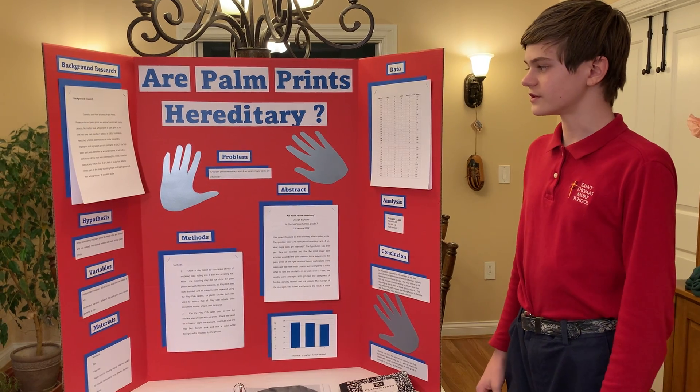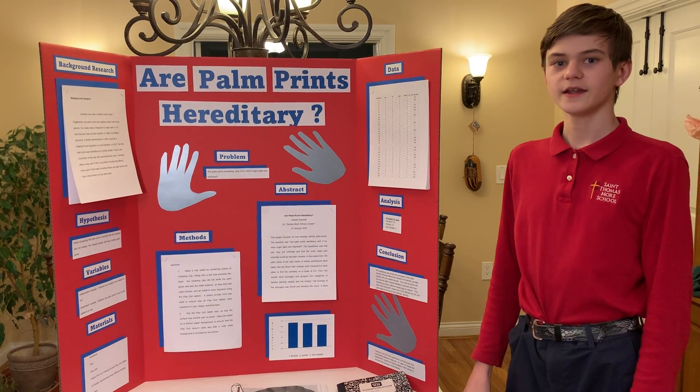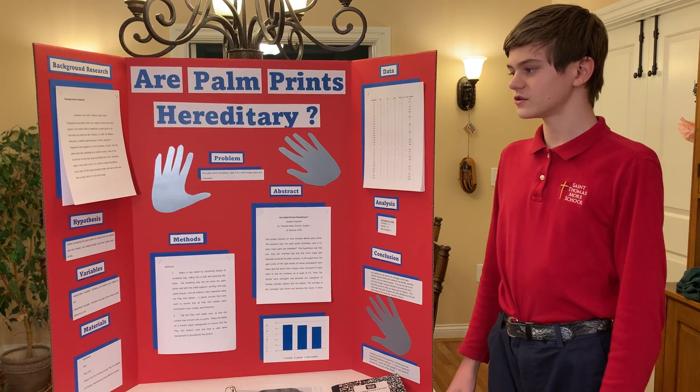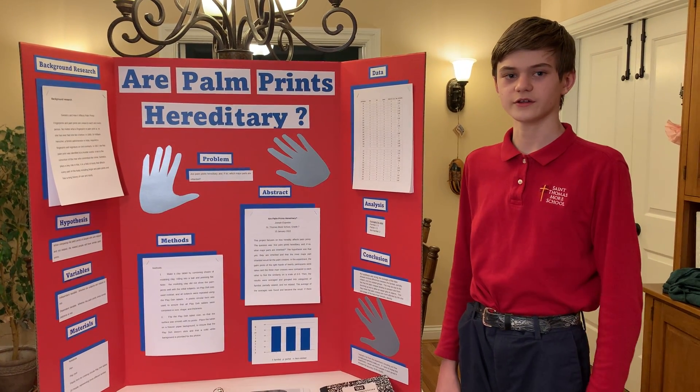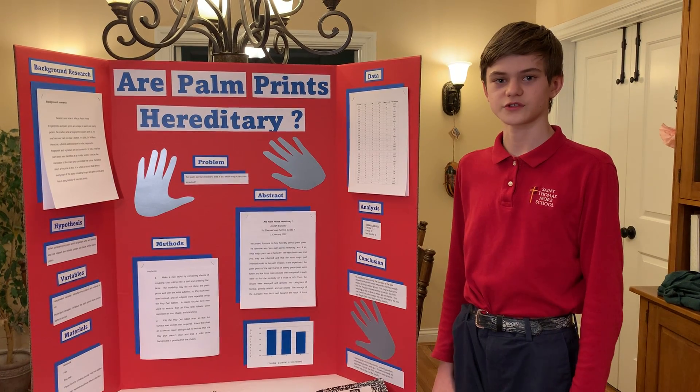What I wanted to know is: are palm prints hereditary, and if so, which major parts are inherited? I thought that when comparing the palm prints of people who are related and not related, the people who are related would show similar prints.